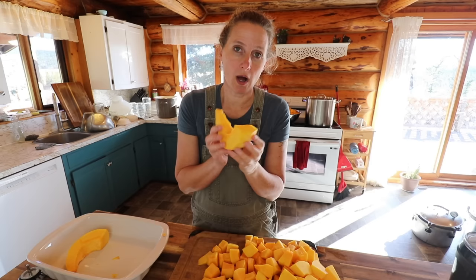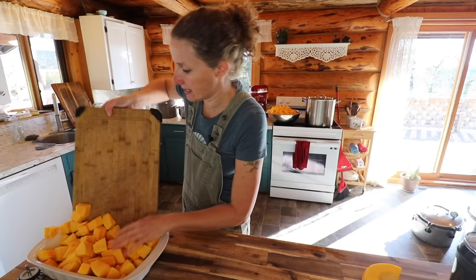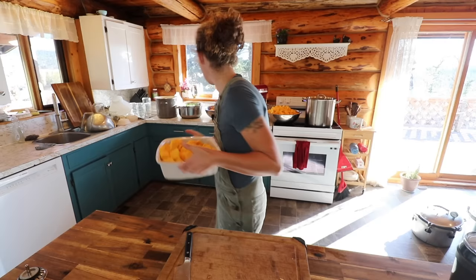It's much easier if you cut your squash into pieces like this for peeling than it is to try to do it when the pieces are really large. This is my Cinderella pumpkins that we're doing today — four nice-size pumpkins. Now we have all of our pumpkin ready. It just looks so beautiful; it's practically glowing over there. It's so orange and gorgeous.